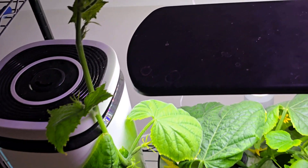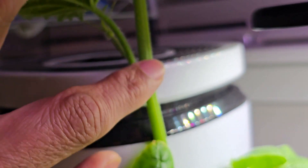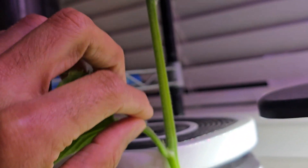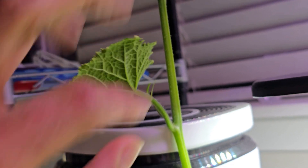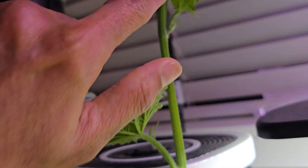The root system will only develop at the nodes. You can see this is a long branch — I see one node here and one node here. Roots will never develop between two nodes; they will only develop at the nodes themselves — here, here, here, or here.